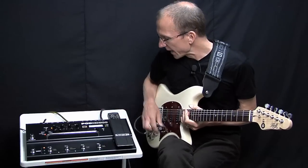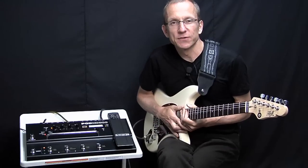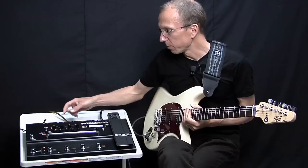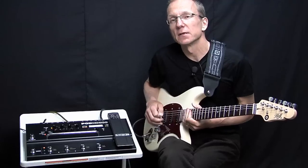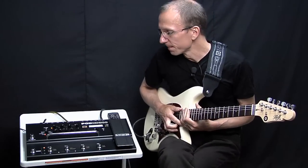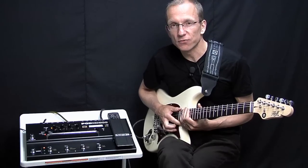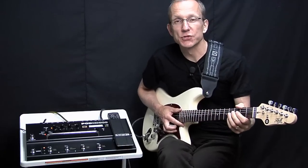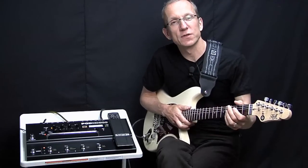The Pod HD300 is a very capable little unit. You can use it as an audio interface to your computer — plug in a USB cable from the HD300 and record directly, which is very convenient and always sounds great. Or you can do as I'm going to do today: plug the HD300 into an amp. That also works really well. So let's bring the camera up close and take a closer look at how you can work this unit.